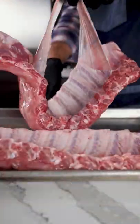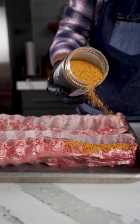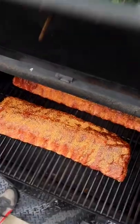Root beer ribs. Remove the membrane from the back of the ribs and use olive oil as a binder. Season generously with blue ribbon rub and onto the smoker until they reach about 165 degrees internal temperature.